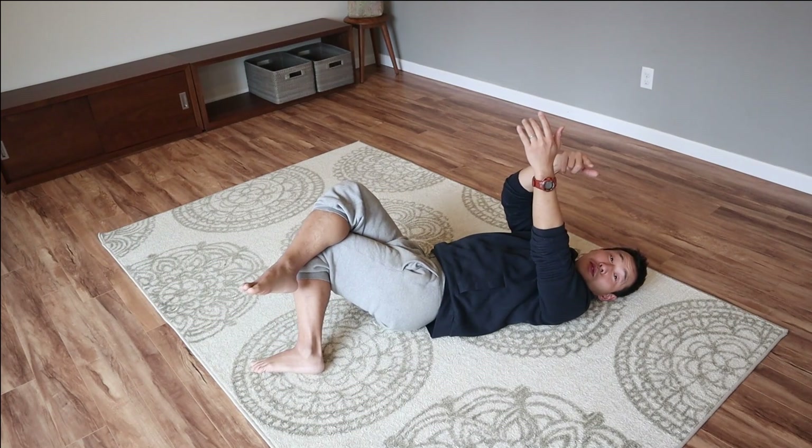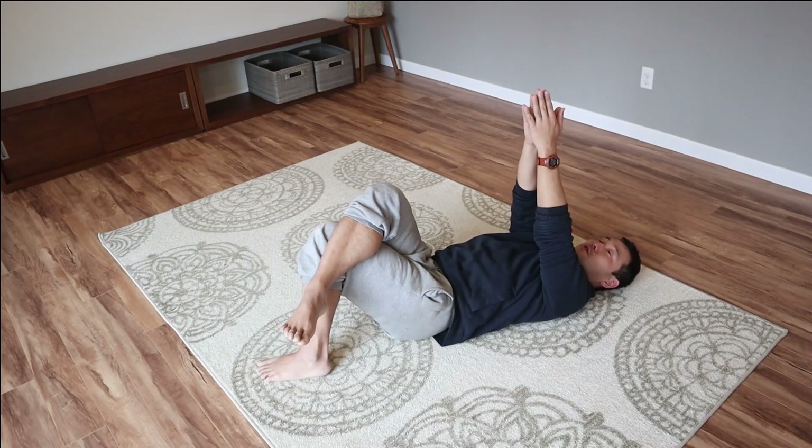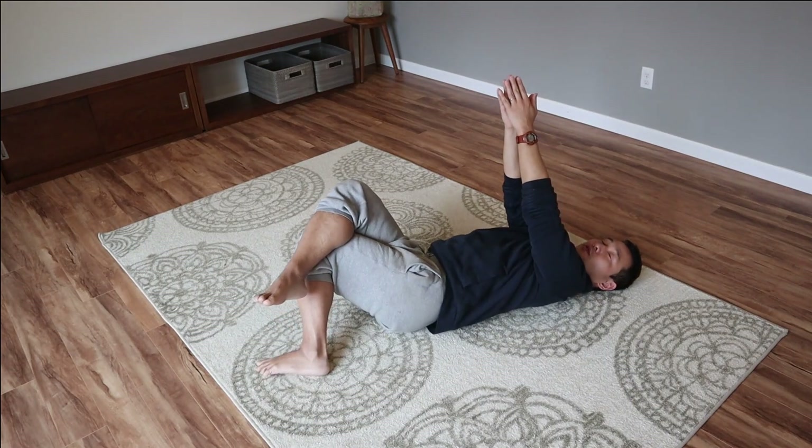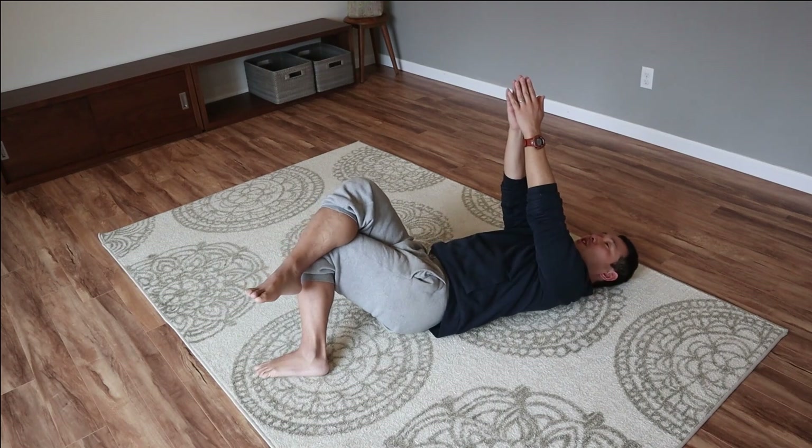Oops — I was doing something wrong; I started moving my arms in opposite directions. That's not what I asked. Legs and arms go to the right, and the head goes to the left, and back.